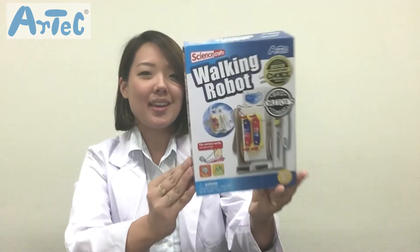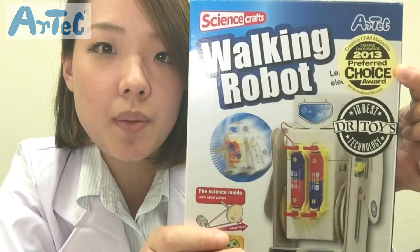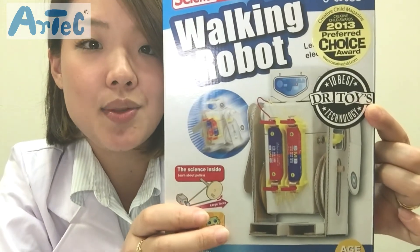Konnichiwa everyone! This is Nadoka from Artec the Mommy Scientist, and today's video will be about The Walking Robot from the Science Papercraft series. This product won the Preferred Choice Awards from the Creative Child magazine and the 10 Best Technology Awards from the Dr. Toy Awards back in 2013.